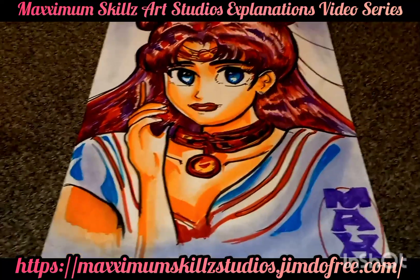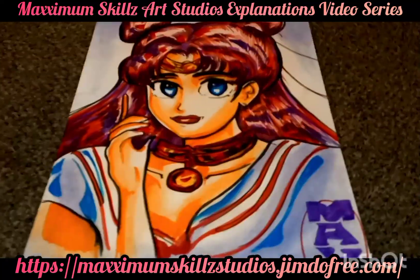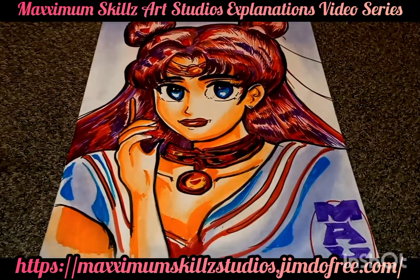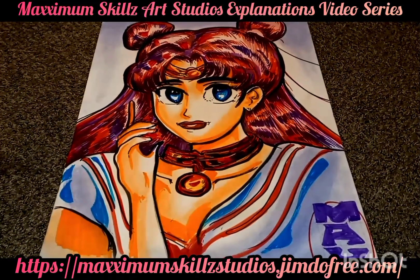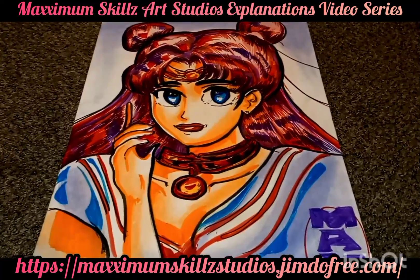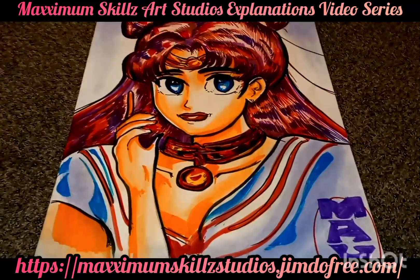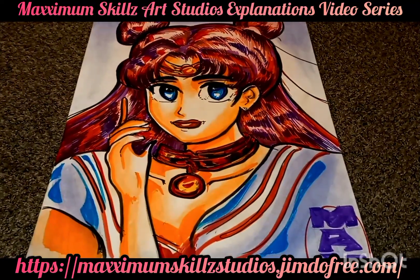I actually used chalk and gradient tones to give it a more in-depth look. One of the things that I'm learning is that when you are designing or creating your characters, you need serious contrast to be able to be effective and to make your illustration pop.